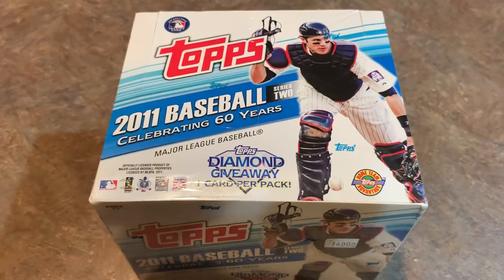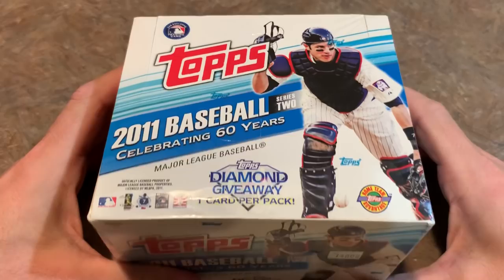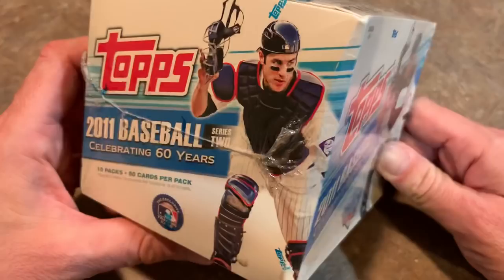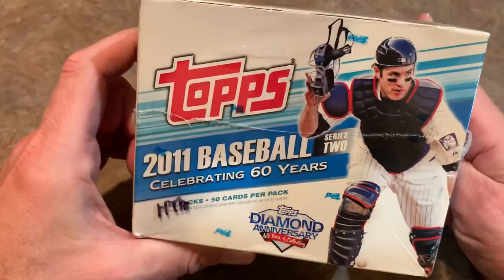Hey everybody, welcome back to another episode of Throwback Thursday. Tonight we're opening a jumbo box of 2011 Topps Baseball Series 2. I originally thought I had a box of Series 1, but I don't - I only have Series 2. You can see back in 2011 this box cost $140. I bought this out in Indiana at the Baseball Card Exchange when my brother and I went to the National back at the end of July, and I paid $92 for this box. This will be a personal break for me.